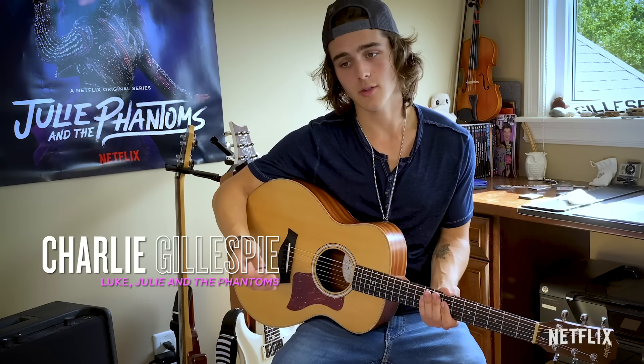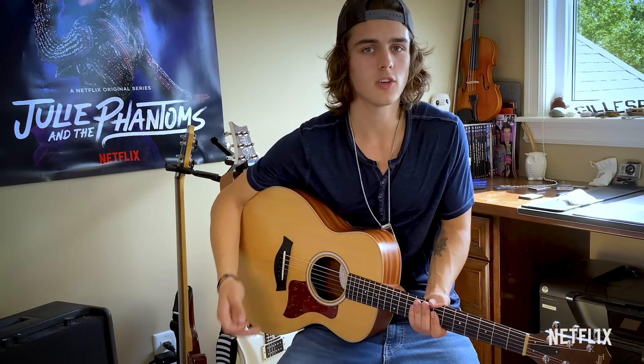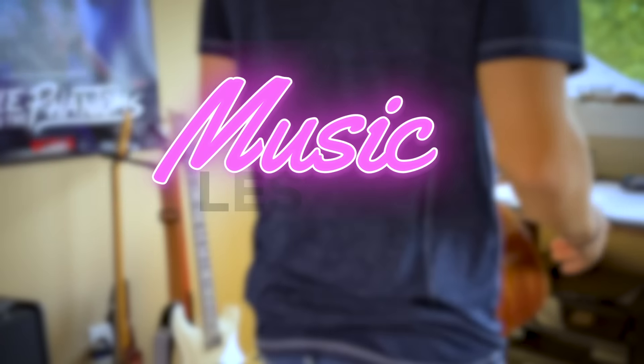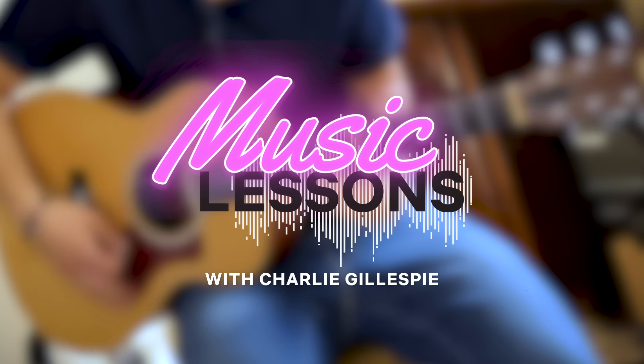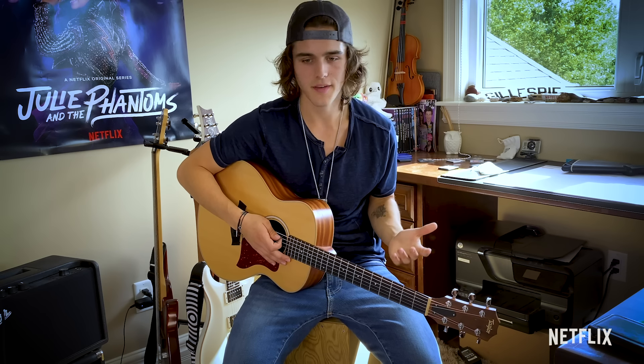Hey everybody, I'm Charlie. I play Luke in Julie and the Phantoms. I'm also the lead guitarist, and today I'm going to be teaching you how to play Unsaid Emily. Unsaid Emily is one of my favorite songs from the show because it means a lot to my character, but it also means a lot to me because it was the most delicate song that I had to sing.